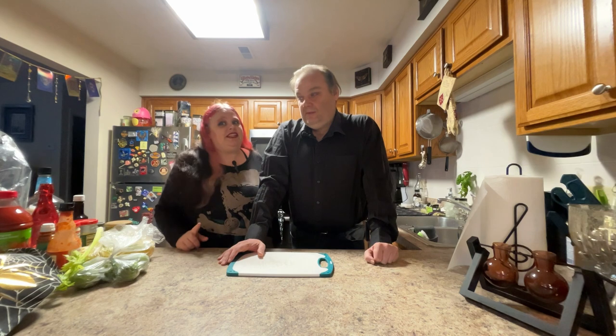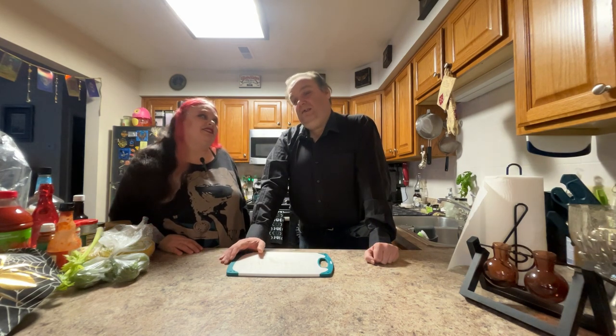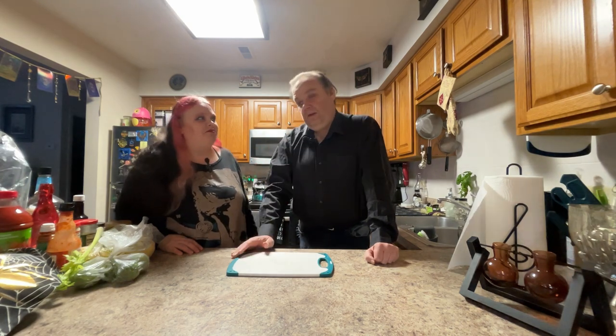But first things first, we need to get that vodka steeping. What's the difficulty rating on this? I would say three, just because we're making a base. Three things to do.